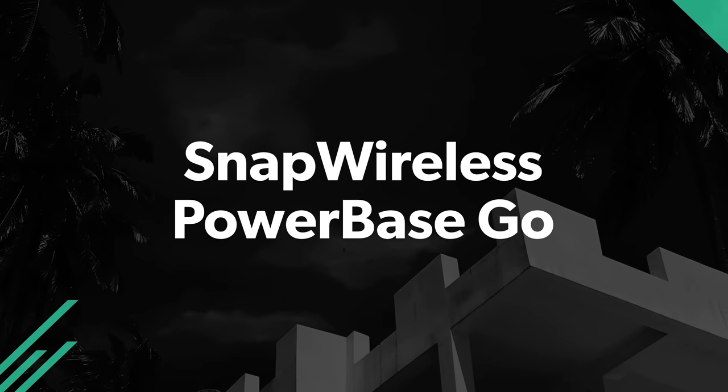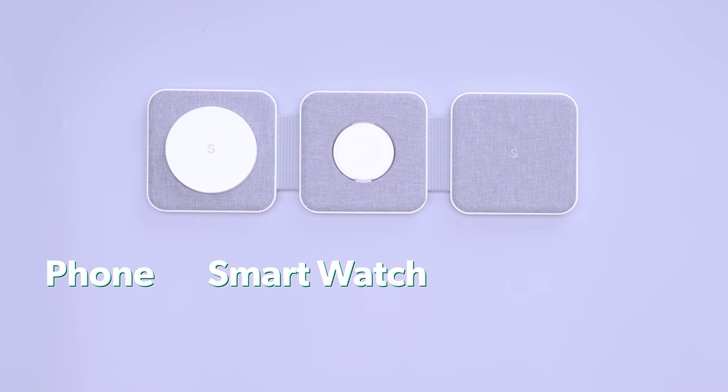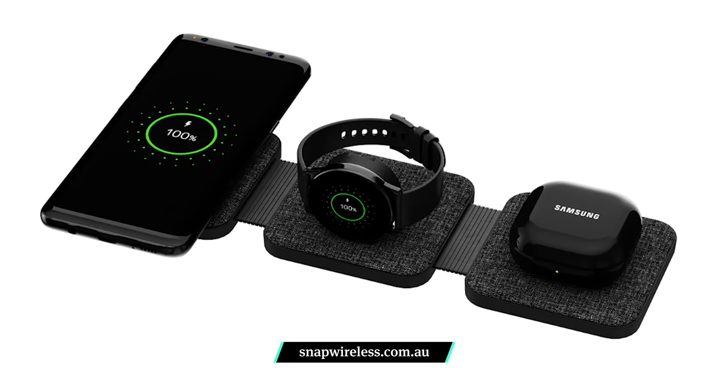We all want the latest gadgets, but if tech is taking over your packing list, you'll need some extra space for cables and chargers. You can cut a few cords with the Snap Wireless PowerBase Go — it's an all-in-one charging station for your phone, smartwatch, and headphones. With Apple and Samsung versions available, you're covered whether you're team iPhone or team Android.